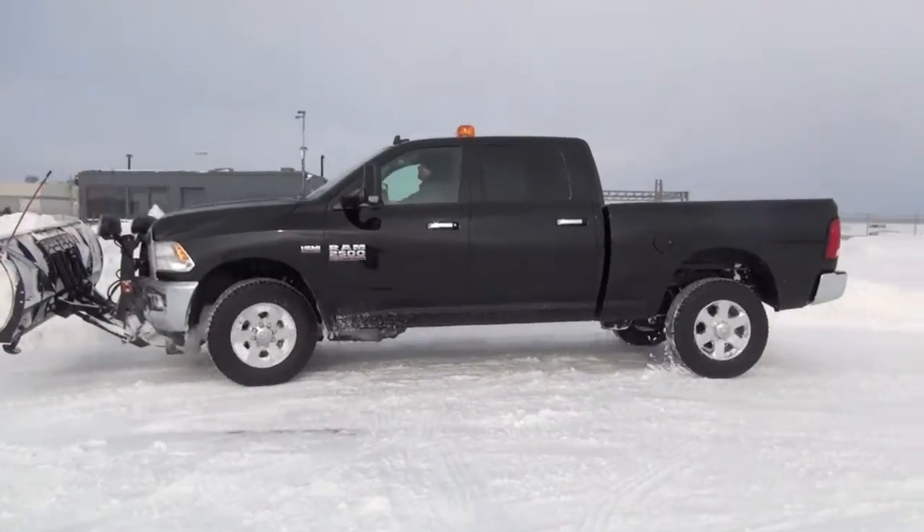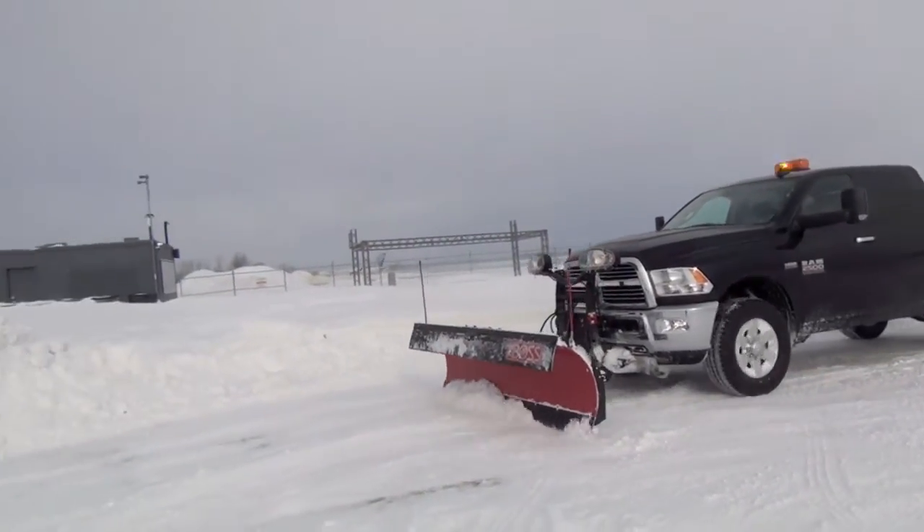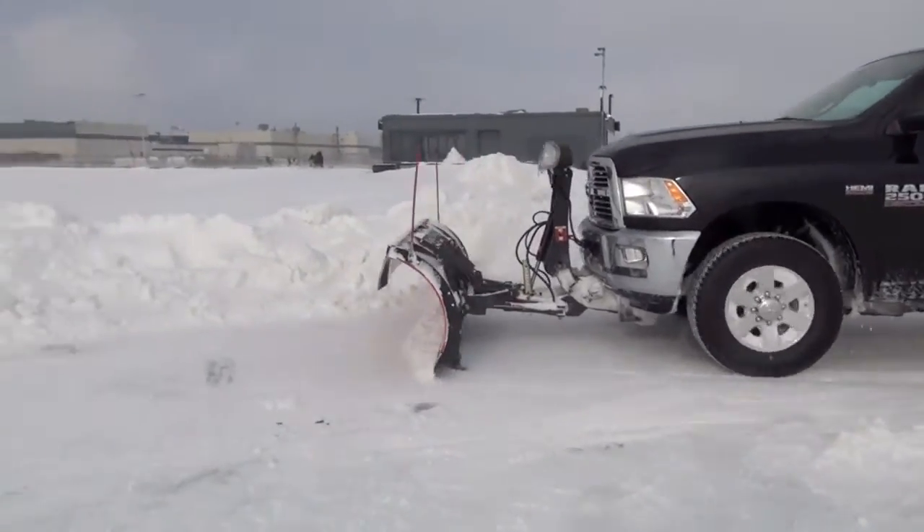So what do you have for us today? Well, since this is the land of white stuff, I figured it would be good for us to have a 2500 with a plow kit on it. So this is a 2015 Ram 2500 crew cab 4x4 with a Boss plow.